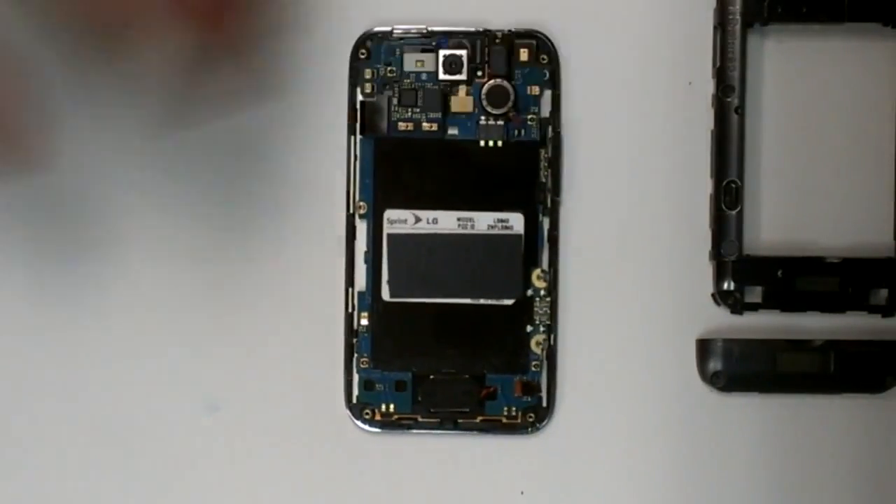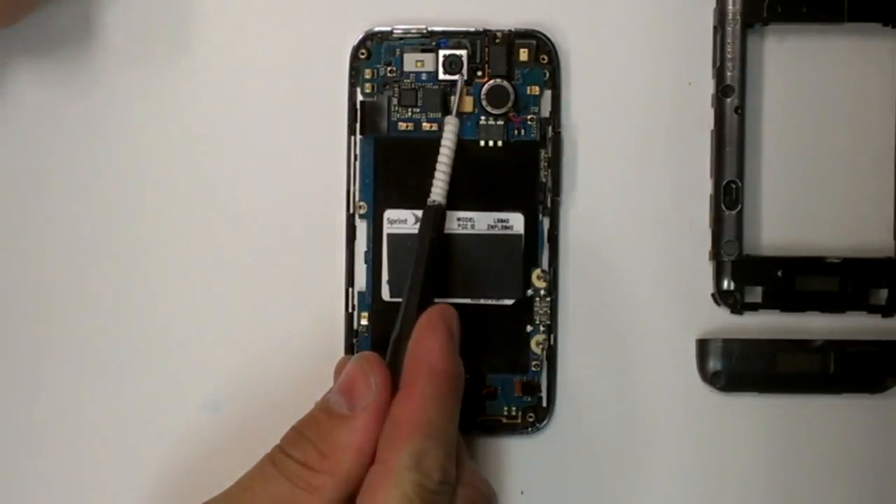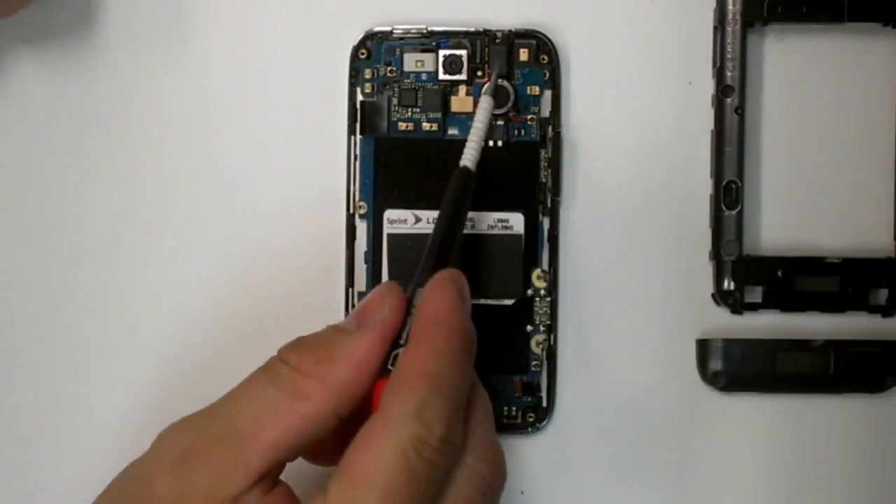I'm going to remove the back from the bottom. Speaker, camera, vibrate, headset jack.